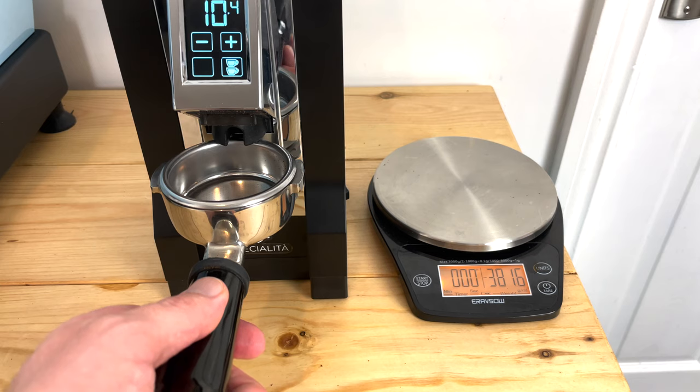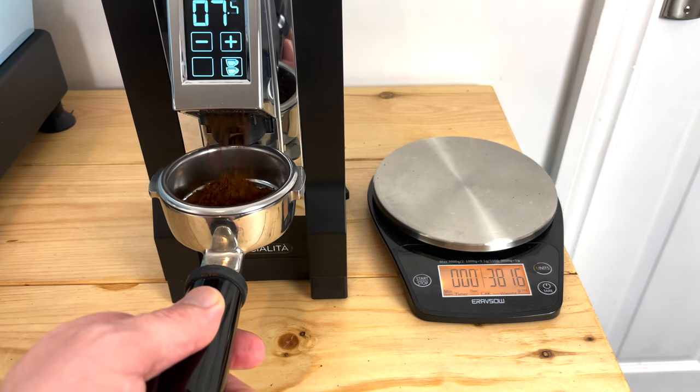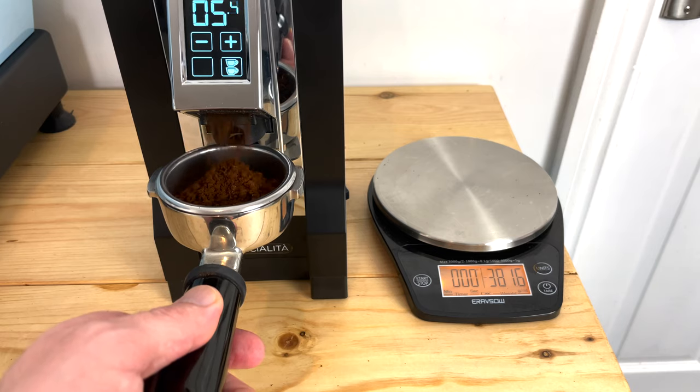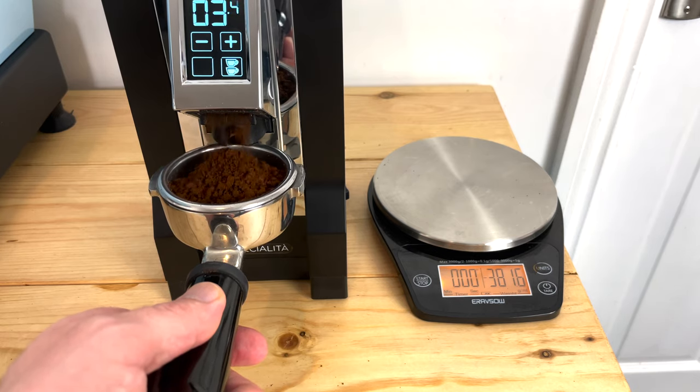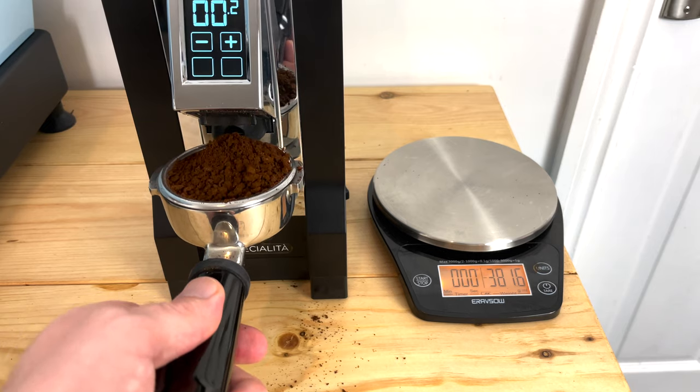The second thing I really like about this grinder is it's really fast. I can easily grind 20 grams of coffee in about 12 seconds, which is five to six seconds quicker than the Smart Grinder Pro. That's not necessarily what I was looking for, but it is there and I might as well make the most of it.